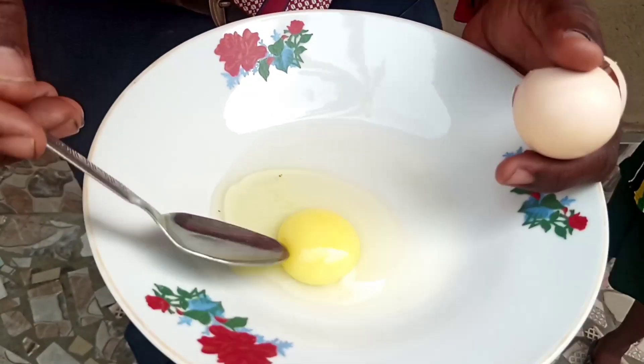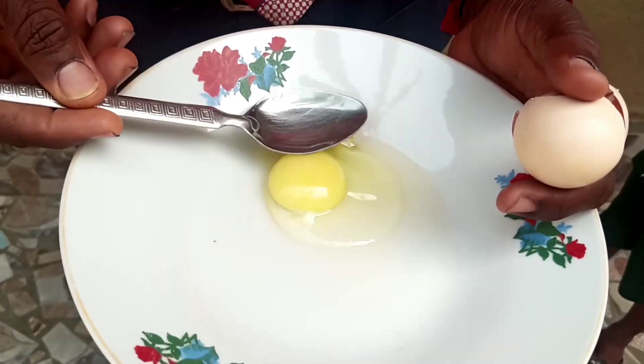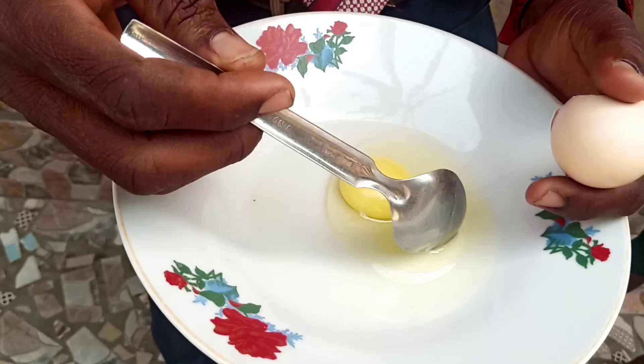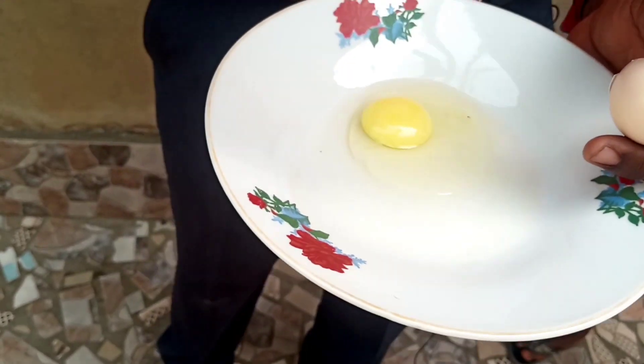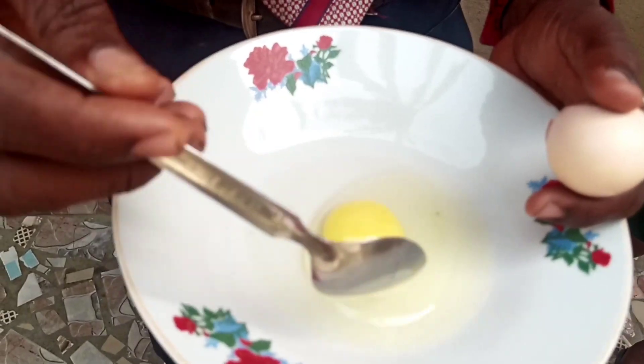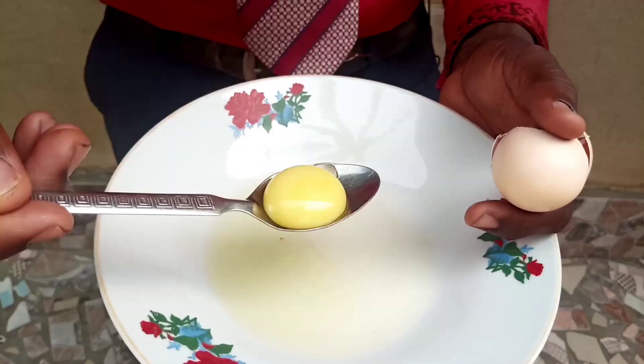This is the content of this egg. This watery part here is called the albumin. The albumin is actually 90 percent water and 10 percent protein. And this part here is the yolk.